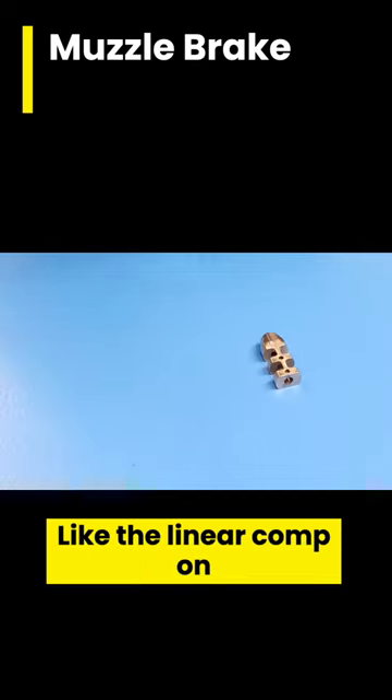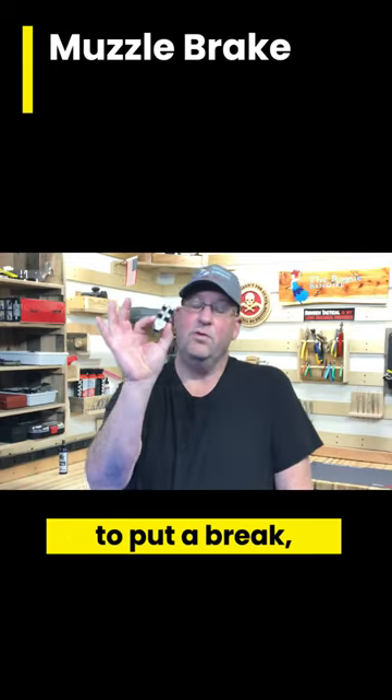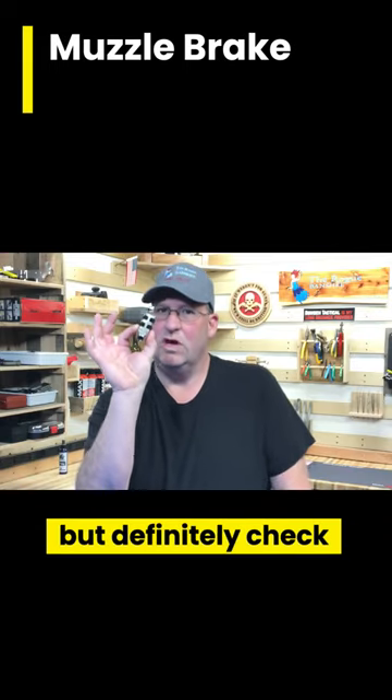Like the linear comp, in states that do restrict what you can put on the end of your barrel, sometimes you're allowed to put a brake — but definitely check your laws out.